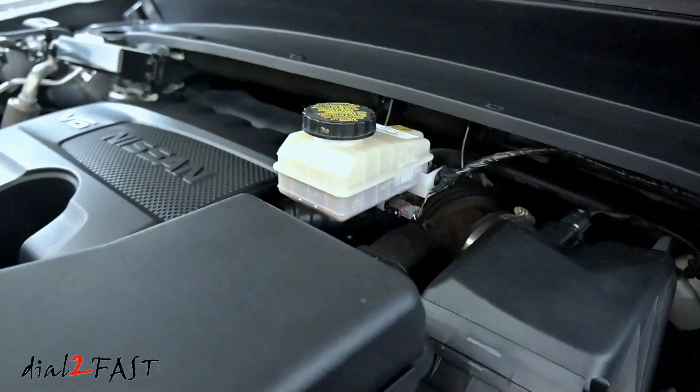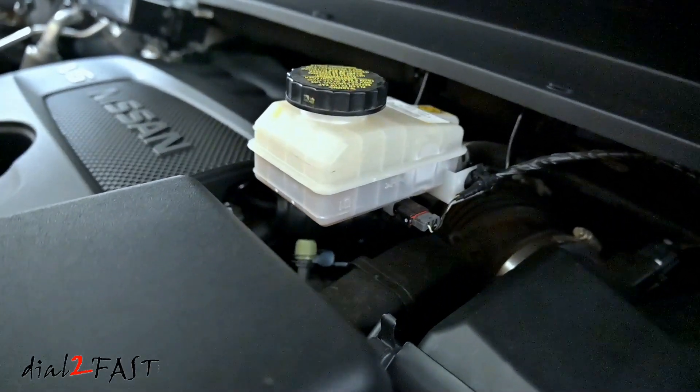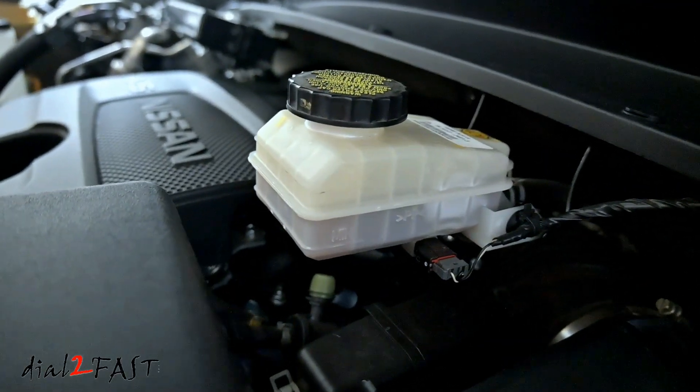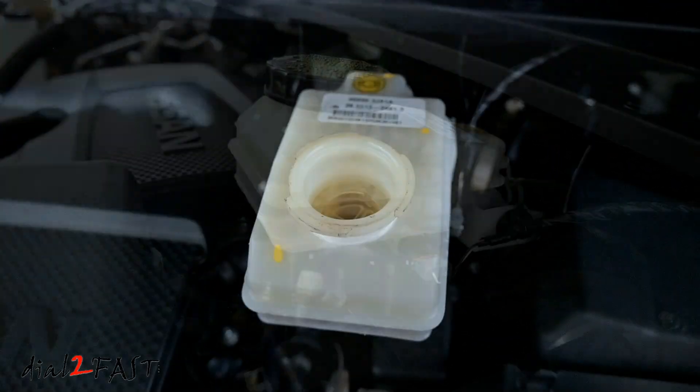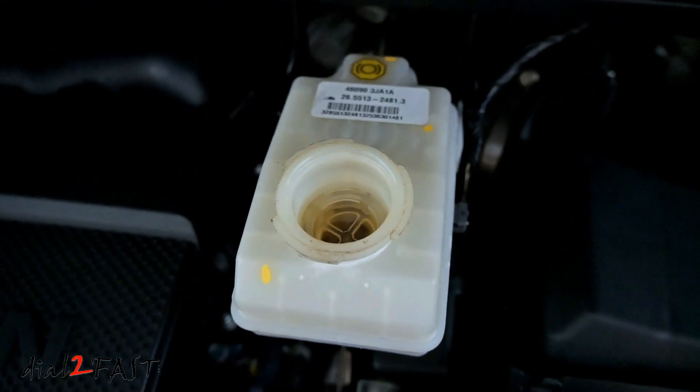Now the reason you want to test brake fluid is because the fluid is hygroscopic, meaning it'll absorb water if it's exposed to air. And if there's too much moisture in the brake fluid, it'll decrease the fluid's boiling point, resulting in poor brake performance. And to find out the moisture content in the brake fluid, you can't tell by just looking at its color — you need to use a tester.